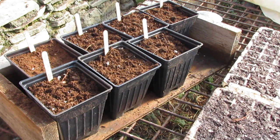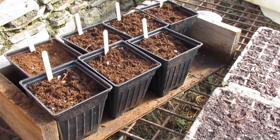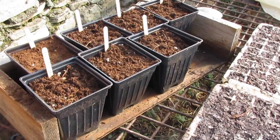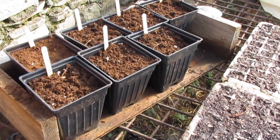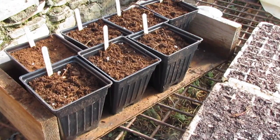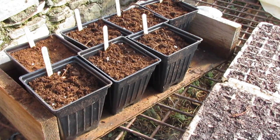Every single potato seed is a big roll of the dice, but the big difference between growing out potato seed and something like apples is that apples you have to wait however many years — like five years if you put it on a dwarfing rootstock — before you even get to see the fruit. Whereas with these potatoes, the first year you've got your finished variety, if it's worth a darn. And if it's not, you just throw it out.